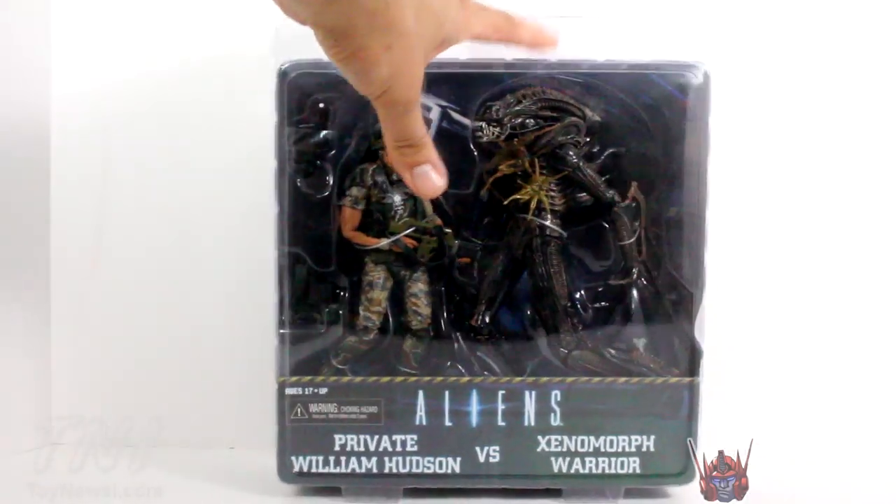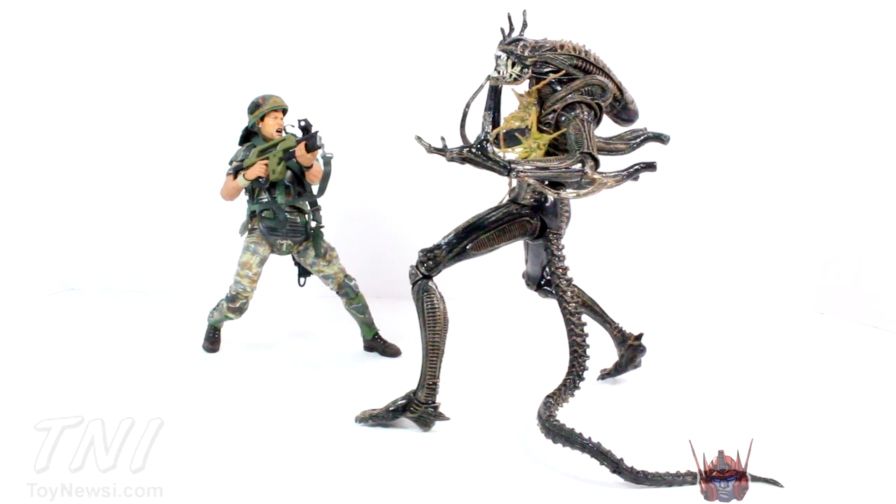Let's crack these figures open. Here's Hudson and the Xenomorph Warrior out of the packaging — these are great looking figures. I'm especially impressed with the Hudson figure: awesome articulation, and the paint sculpt is out of this world. You can see he's using some toe articulation, which is very nice. The Xenomorph Warrior is the same one we got before but with added effects and different paint applications, and I thought it was a great figure the first time — I think it's great the second time around too. With these added effects it doesn't feel like the exact same figure, which is awesome.